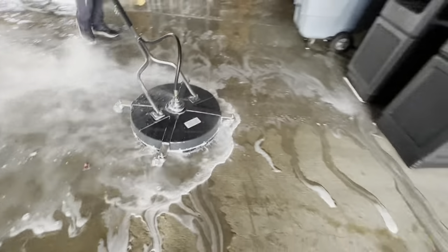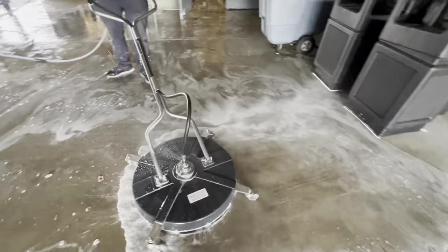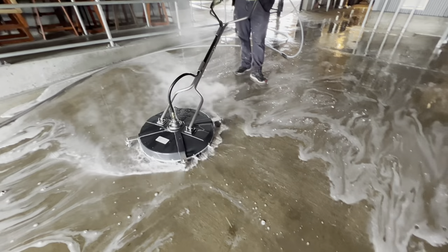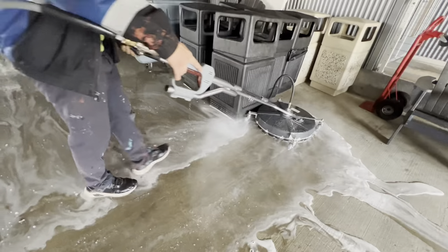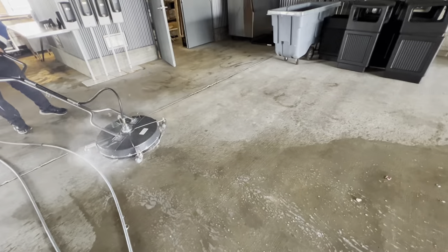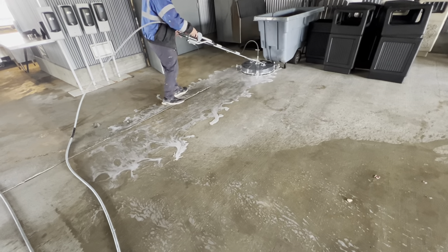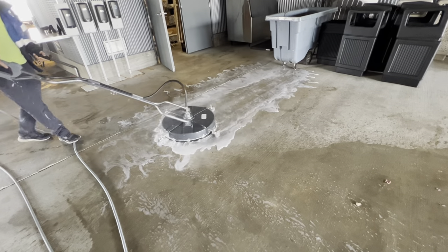The handle had a couple of cotter pins we had to put in — pretty straightforward. Assembly time was like 10 minutes or so, and we were videoing so that added a little extra time. Again, I'm going to be giving away one of these, so make sure you hit that subscribe button and, more importantly, hit that notification bell. That way when we go live to give away the surface cleaner and the pressure washer, you'll be notified. I don't want you to miss the live drawing — someone's going to win it that day, and it'll be in a couple of weeks.